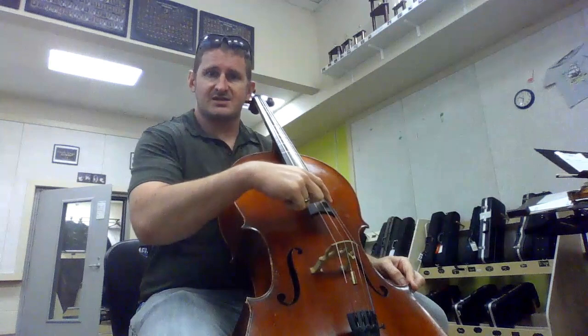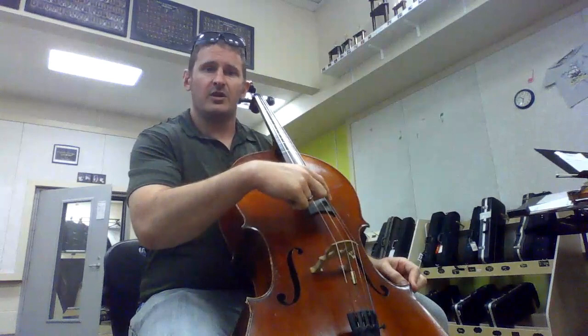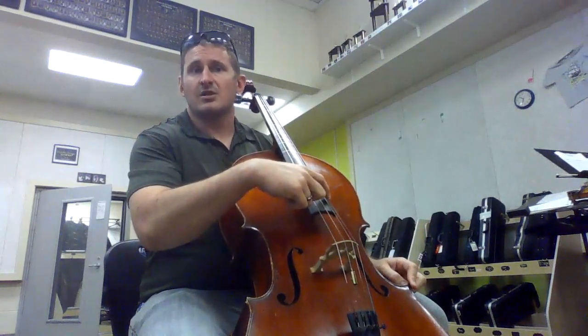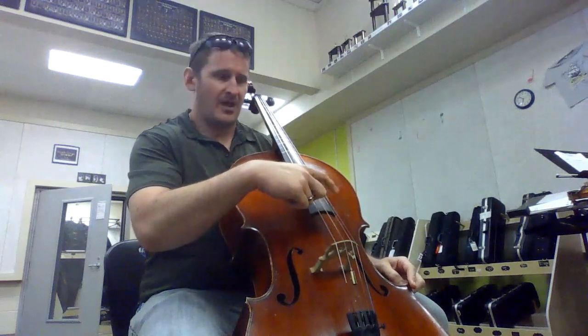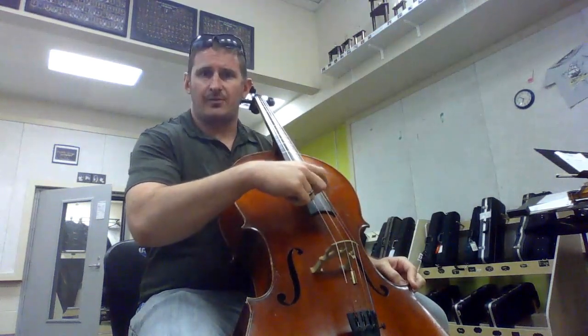Reach across and find the smallest string. We have no E string, so we're going to do the elephant song starting on apple. The smallest string is our apple string. Apples, apples, apples.